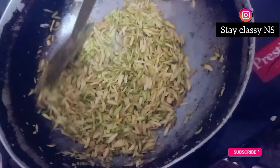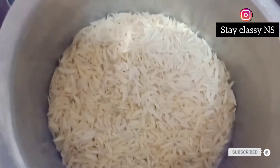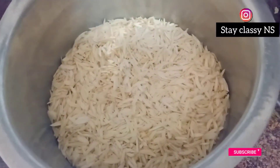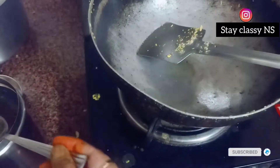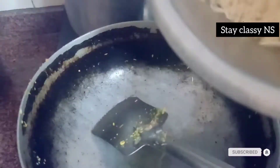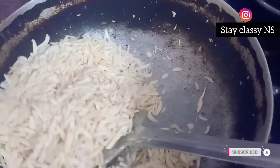We will add some dry fruits and roast them properly. You can see how golden the fry is. We will remove them and roast the badam as well. We will add 1 tablespoon of ghee to the pan.